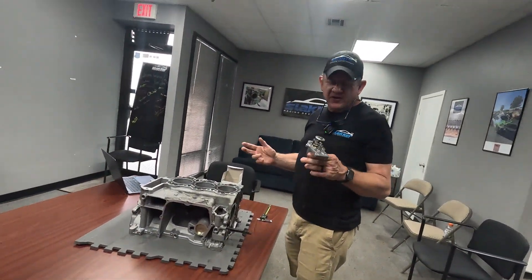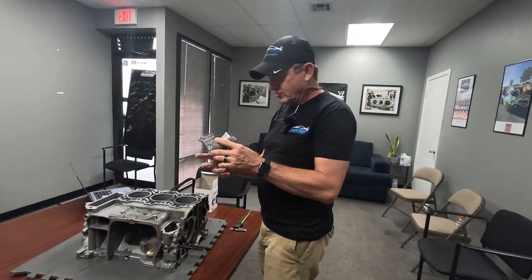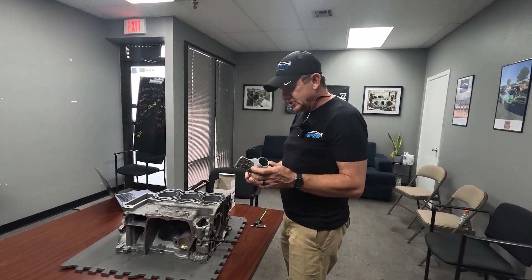Now, the low temp thermostat: we do use a low temp thermostat on all of our builds. What does the thermostat even do? Let's grab a block and look at how that works.